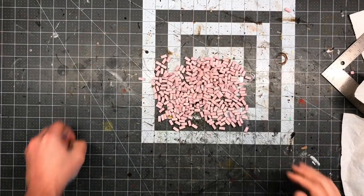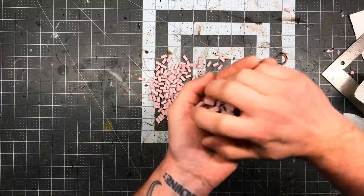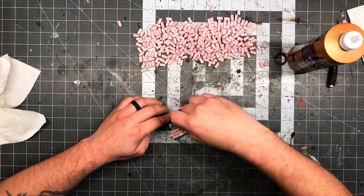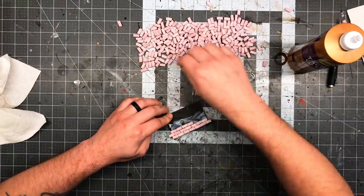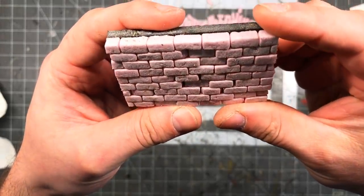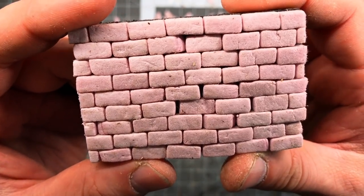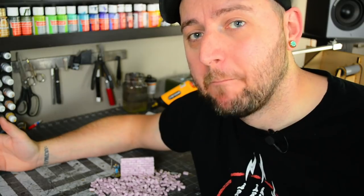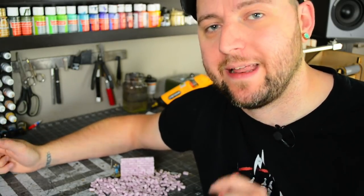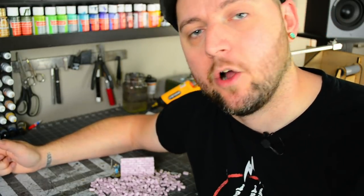I can't believe how easy this is, but more importantly, I can't believe just how dang well it actually works. I totally love this. Get your bricks and you're ready to go assembling walls. Simple, but brilliant. This technique is my new favorite thing. I am totally converted. This is how I am doing brick texturing from here on out.